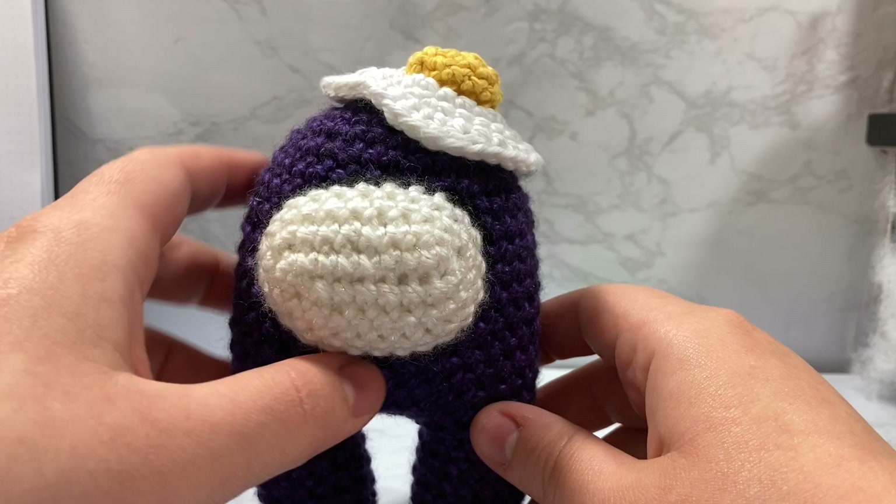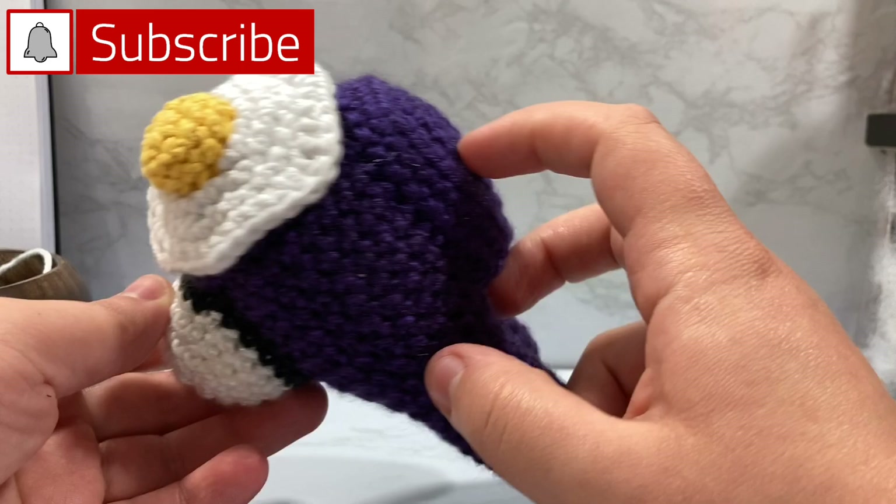Hello everyone and welcome to Knickrit! My name is Kodi and in today's video we're going to go over how to make this really cute sunny side egg hat for your Among Us characters.